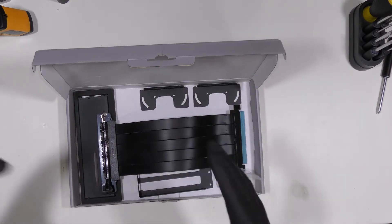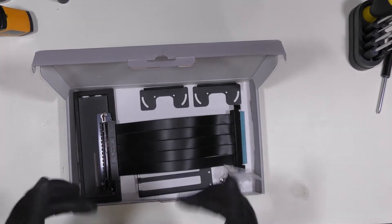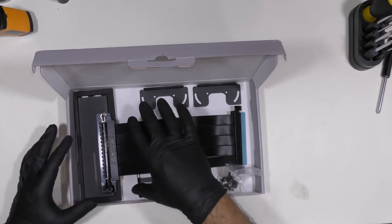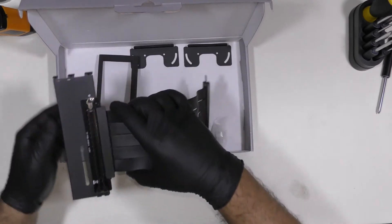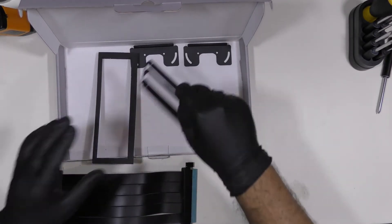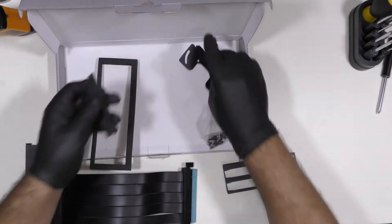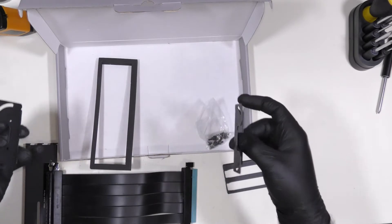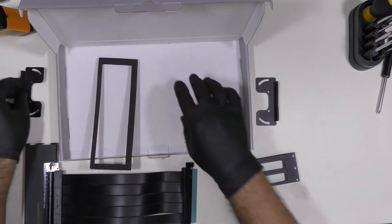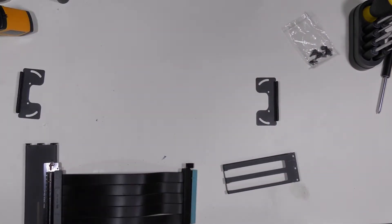For those of you wondering — I won't actually be able to run it in my computer, but this is an assembly demonstration for the vertical mount so you can have an idea of how to assemble it. Out of the box we have the PCIe riser cable, the GPU holder or mount, two magnetic mounts that will sit in your case and hold it down, some screws, and foam packaging to protect the device.